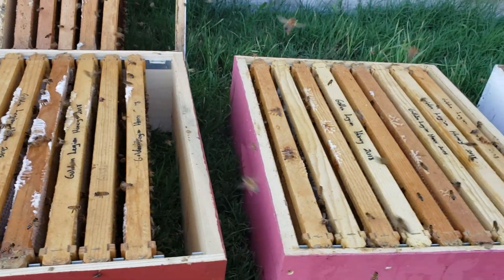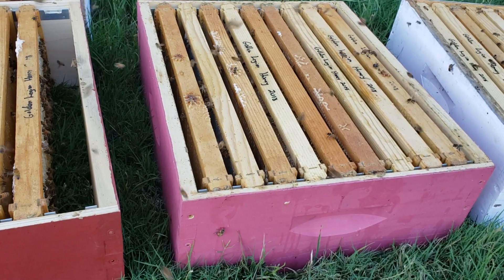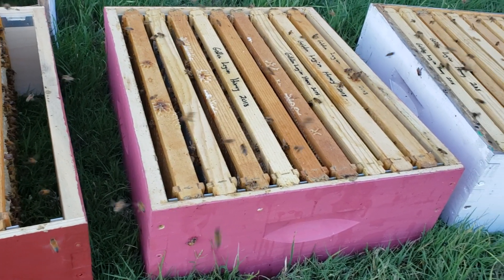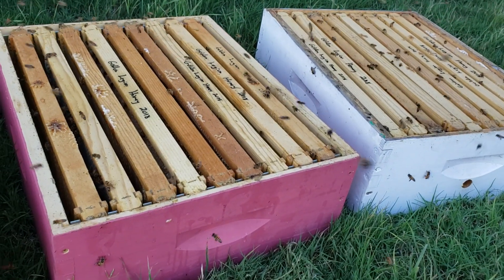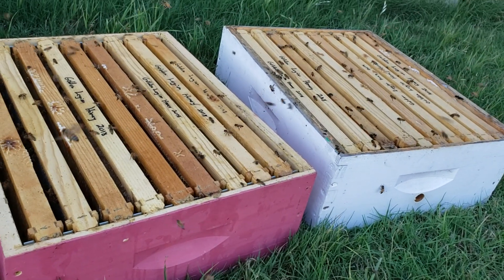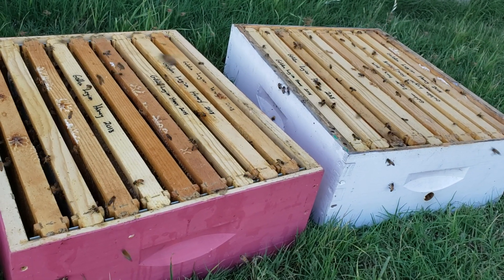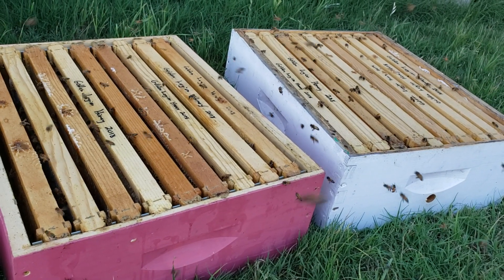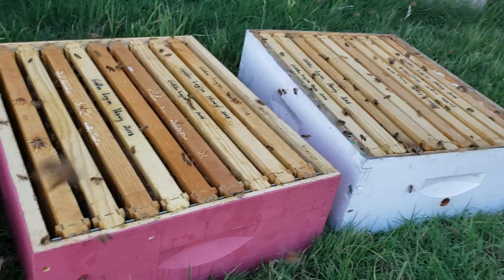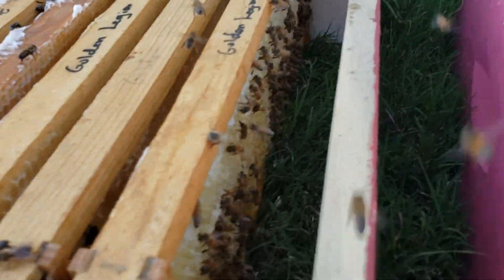The reason for doing this is because if you have small hive beetles or especially wax moths in here, and there's any kind of honey or pollen left, they will feed on it and basically destroy all the comb in these supers. That is not what you want.